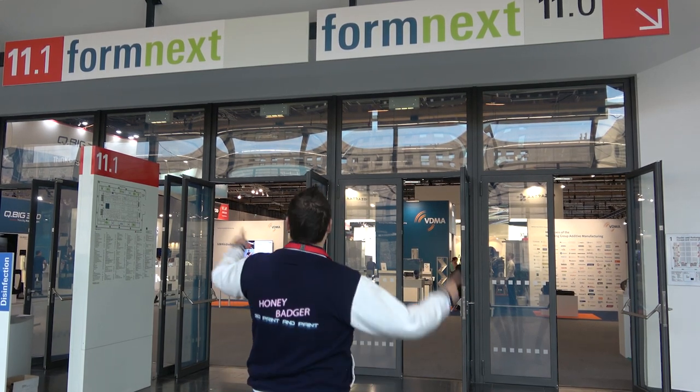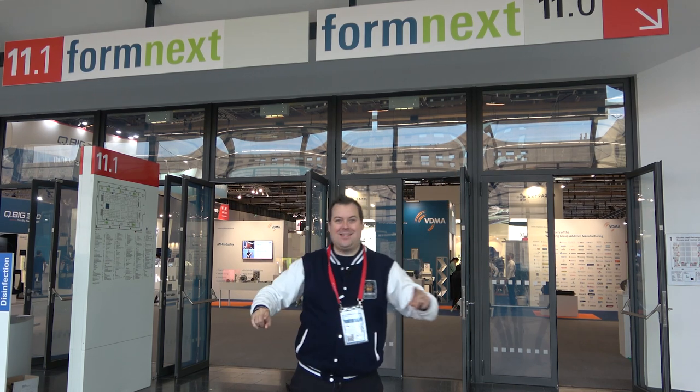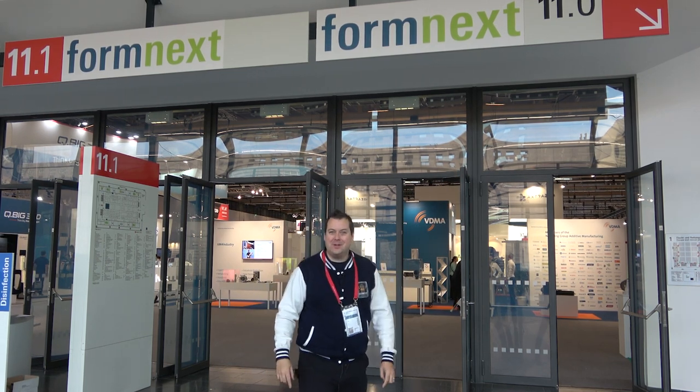Hello guys and dolls, welcome back to Honey Badger 3D Print and Paint. Today we're at Formnext 2022. There are some amazing manufacturers here with loads of cool new tech and loads of fun things to look at and touch. We are going to take a look around, do some interviews and show you some of the massively cool stuff that is coming in the next year.